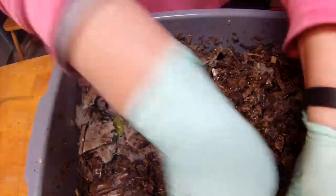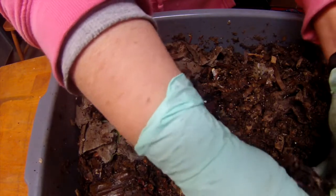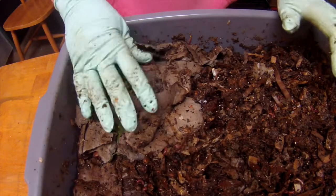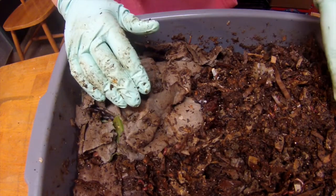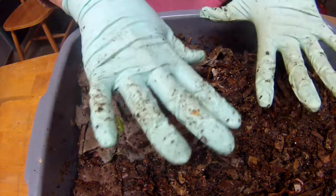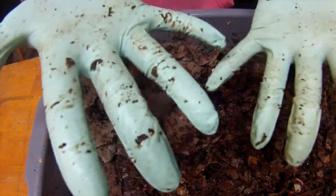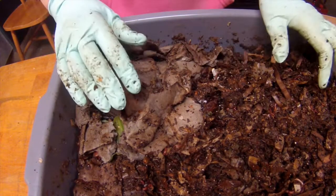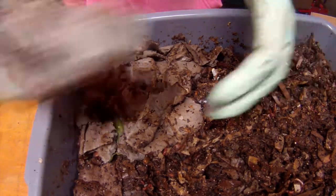Here we go. Alright, I think we're good to go. Make sure all the teeny tiny worms are off my gloves, and I will see you next time.